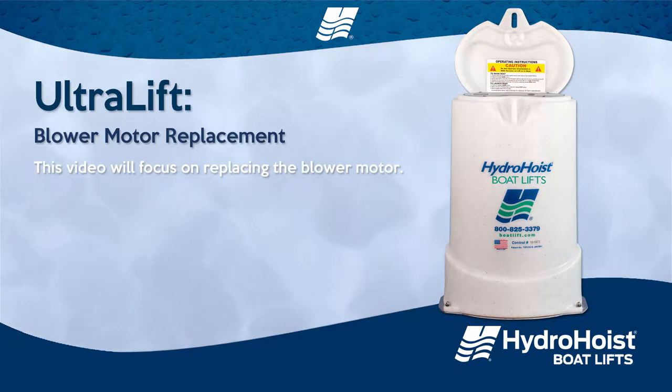Ultralift blower motor replacement. This video will focus on replacing the blower motor.